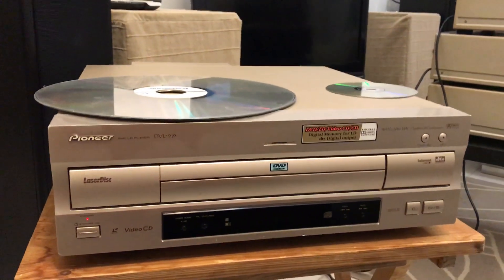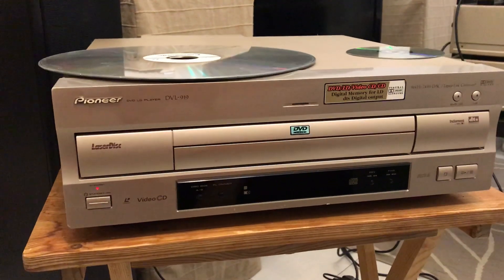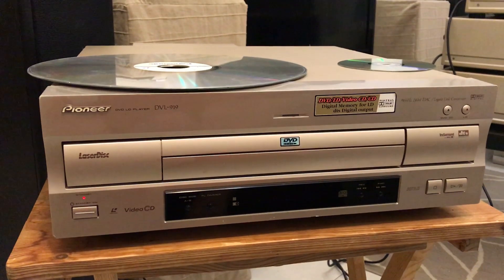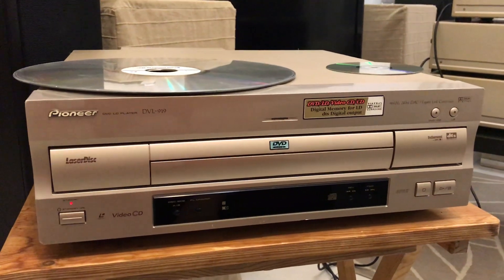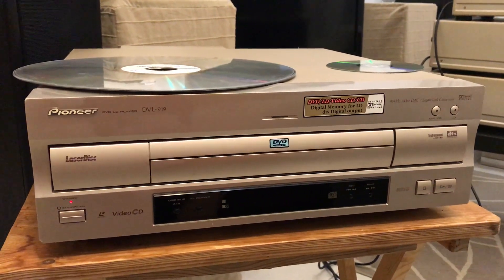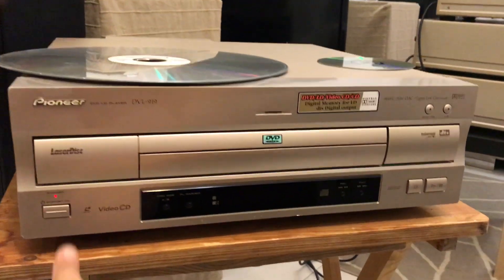All right, here we are testing a Pioneer DVD and LD player, DVL-919. This will go on eBay and this is just a reference video.